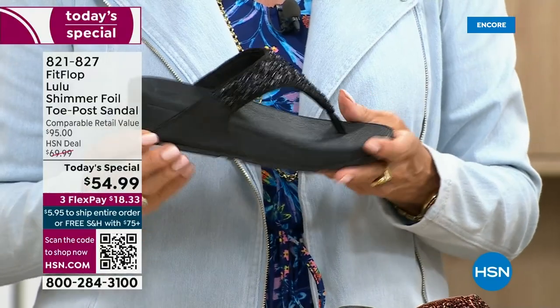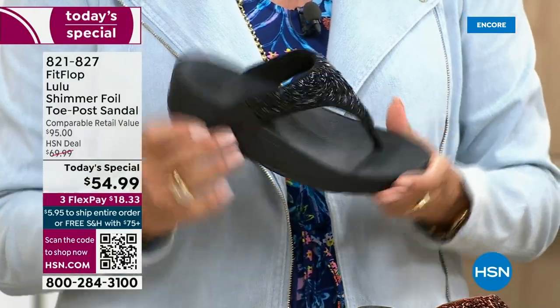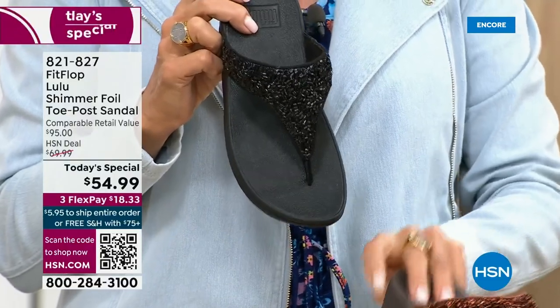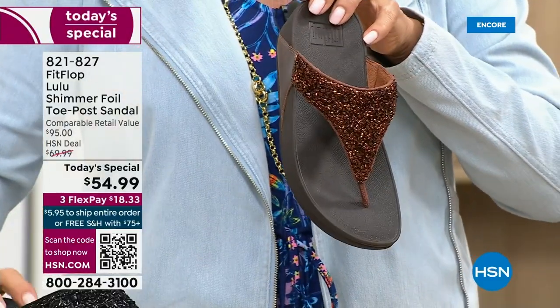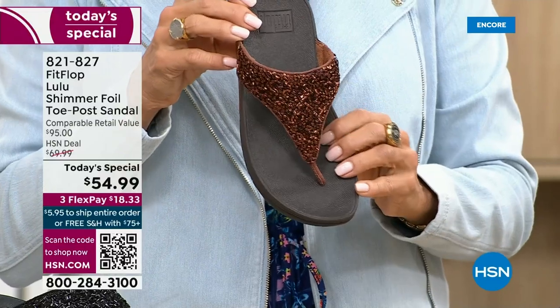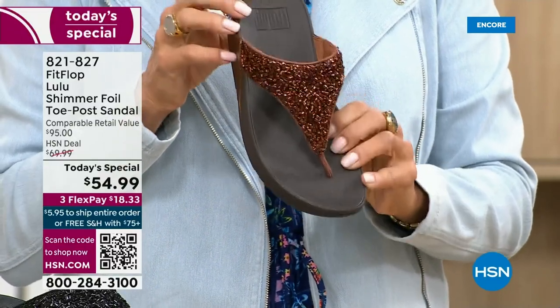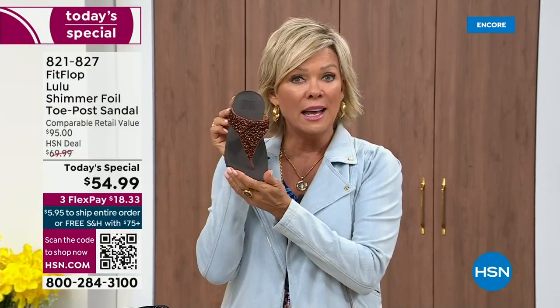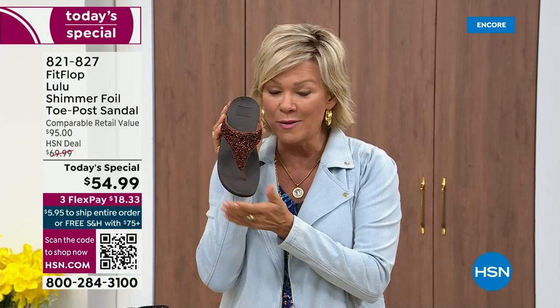One more update — if you want black, notice it's the black outsole with the black glitter. This is the second most popular and second most limited. The number one most popular and most limited is the bronze. We have 2,600 for the rest of the whole day. We're just getting started, so if you love bronze, get it. We have five through eleven, all sizes.